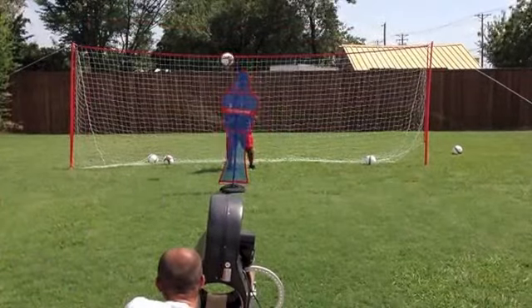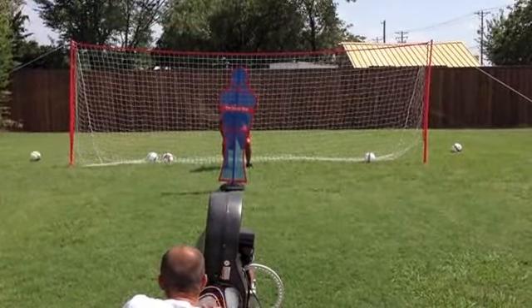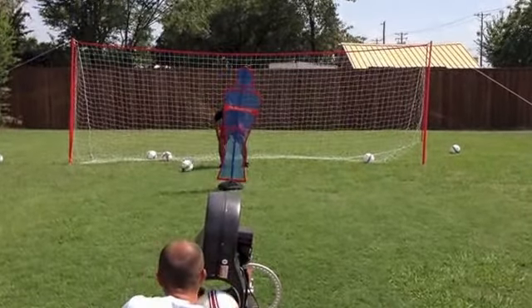To take your J-Goal down, simply reverse the setup instructions for a simple, easy, and fast takedown.